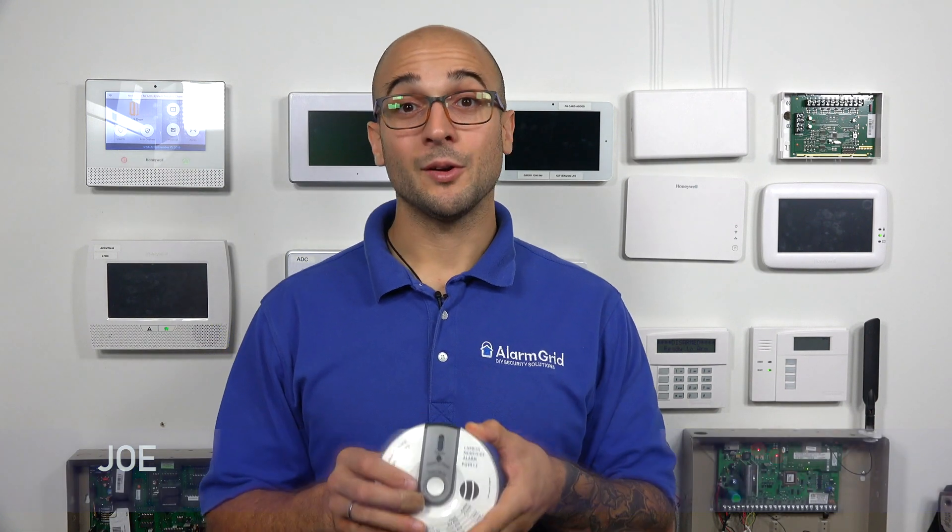Hi, DIYers. Joe from Alarm Grid, and today we're going to talk about how to properly test your PowerG CO detector.